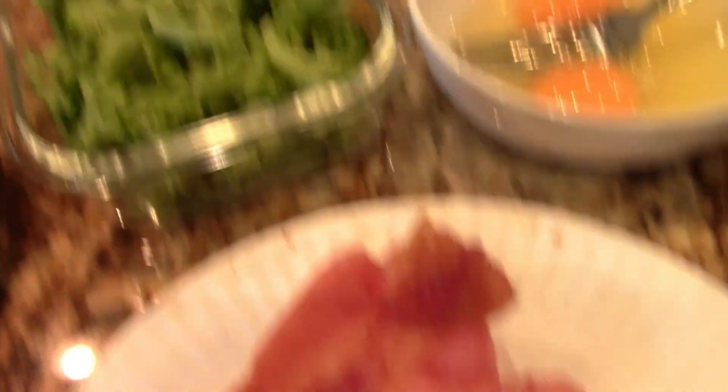We got bacon, we got broccoli — the B&B scramble. Two eggs, some cheese. Mike Foster here, how you doing? Today it's a quick, fast, simple, and easy B&B scramble — bacon and broccoli. It's going to be super healthy for you. Good way to start today with protein and flavor. Check it out — let's put this bad boy together.